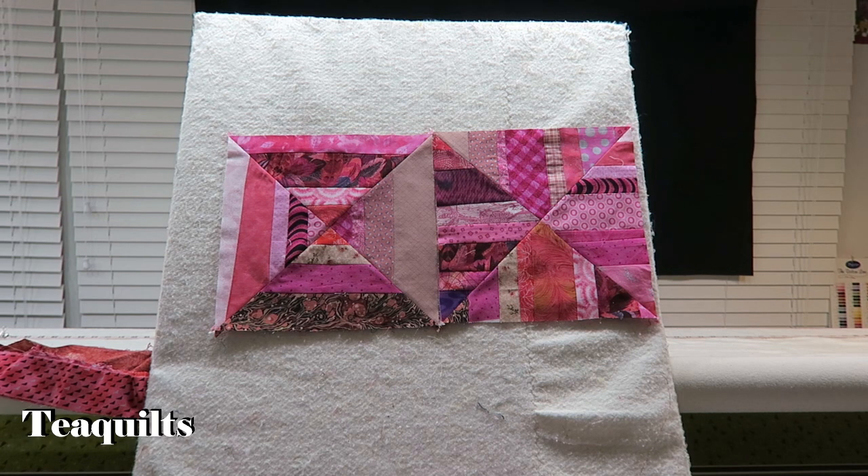I am done with this tutorial. I just wanted to show you what you could do with straight string blocks other than just sewing straight string blocks together. I will be working on this as a project, so it's going to be a series of videos on me completing this quilt. This is the start of my pink string quilt, so I will see you next time. Thank you for watching, bye bye for now.